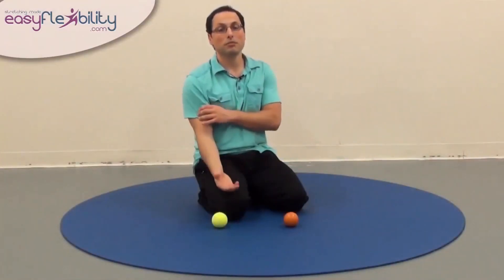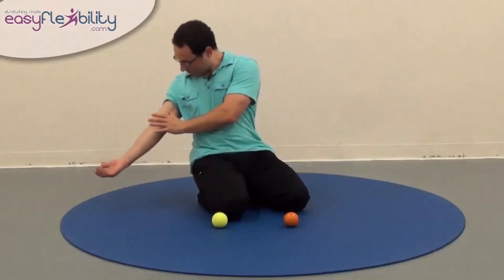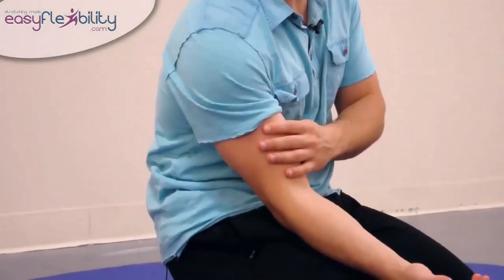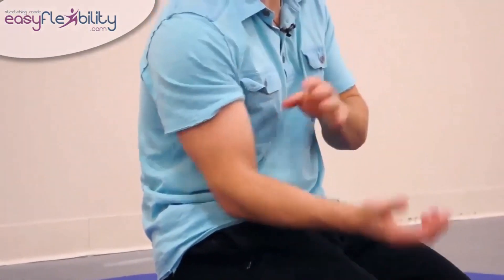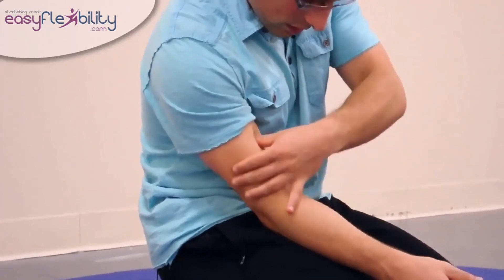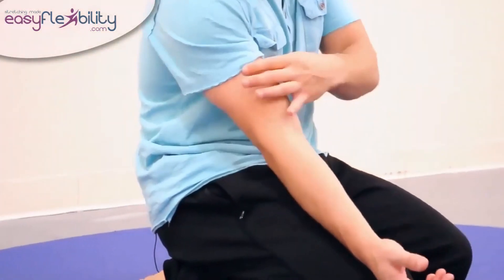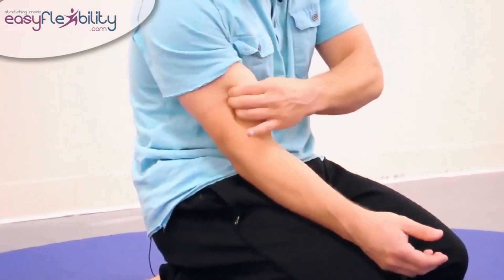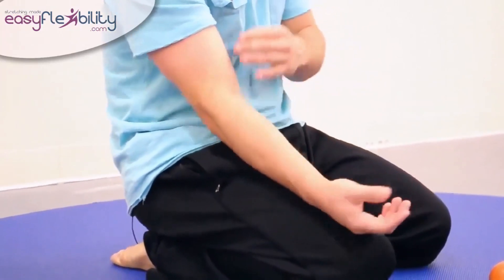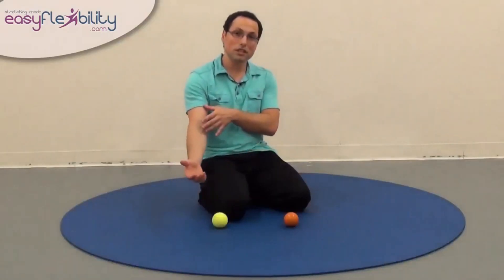Next, we're going to go to the biceps and the brachialis. The nerve usually passes between the biceps and the brachialis right under it. Sometimes those muscles themselves can actually contract and squeeze the nerve — it's not very common, but it can happen. So we want to make sure that's not happening. We would simply press down and massage the biceps this way, pressing down into the biceps, and we would also squeeze inward — getting different parts of the biceps and also the brachialis underneath more directly.